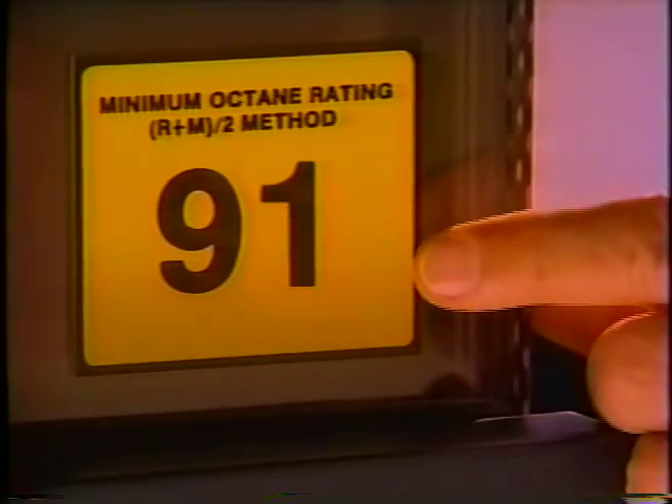In America, I discover new and wonderful things every day. Look, now Amico Ultimate has 93 octanes. That's a lot of octanes.